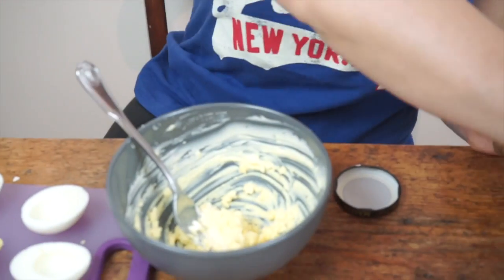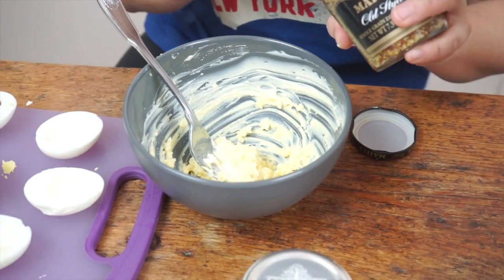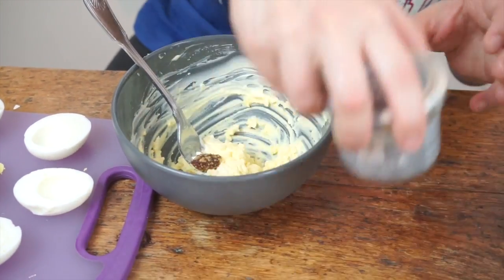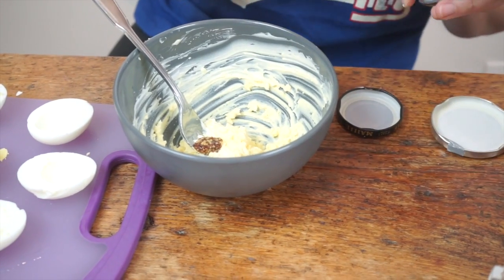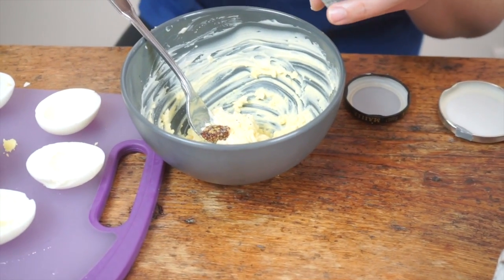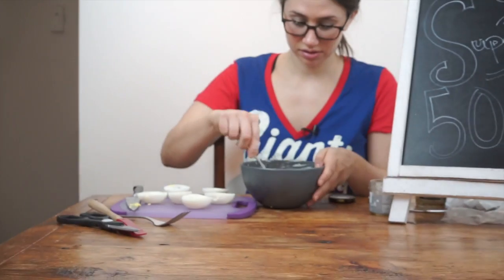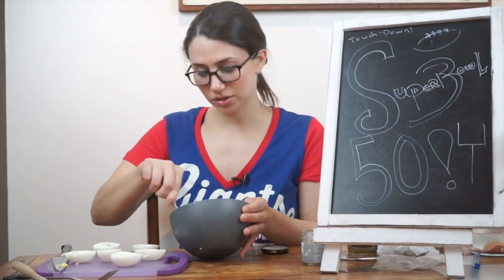I'm going to add a tiny bit of whole grain mustard, just a little touch. I love the mustard flavor that it gives, and I like the look of the whole grain. Now, a generous pinch of truffle salt. The seasoning in here is going to be the seasoning for the entire egg. I can smell that truffle.